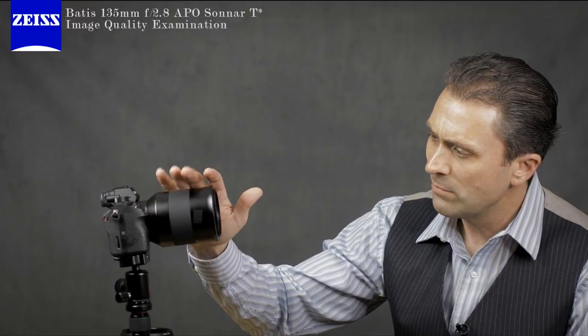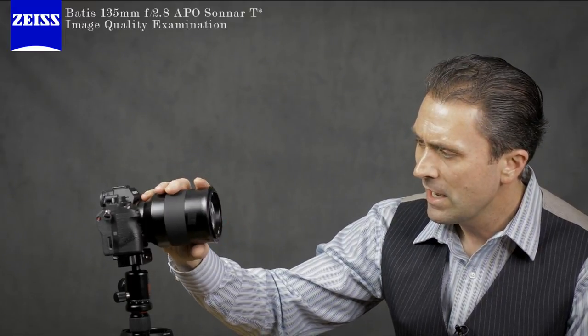Hi, I'm Dustin Abbott and I'm here today to take a detailed look at the image quality from the new Zeiss Batiste 135 millimeter. This is the APO Sonar — a 135mm f/2.8 lens and the newest lens from Zeiss for its Batiste line, specifically for Sony E-mount bodies. It comes in at the highest price point for the Batiste series, so today we're going to see if this lens justifies its $2,000 price point in the United States.